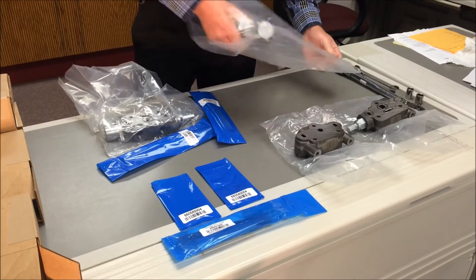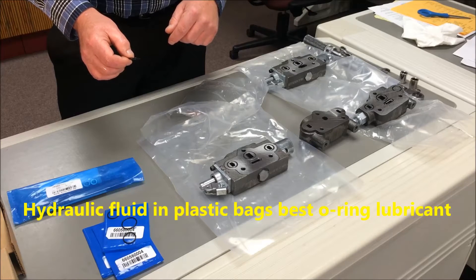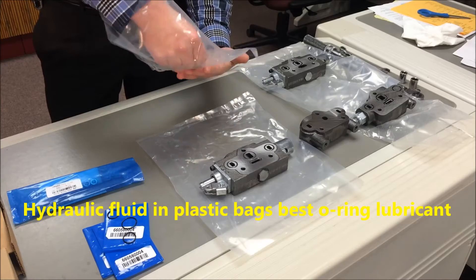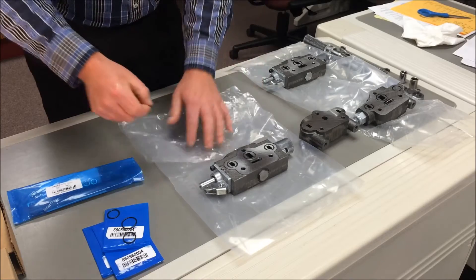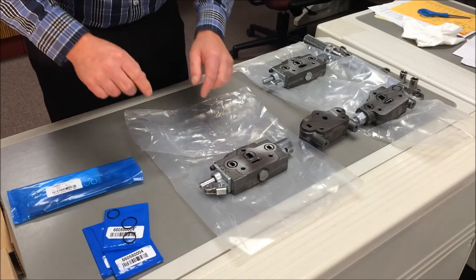Lay the sections down, grooves up. Put the O-rings in place after dipping each one in the hydraulic fluid that resides in these plastic bags. This gives them a light oil film of lubrication. Pinched O-rings will cause leakage, so make sure they are fully seated. There are typically four O-rings for each groove section.